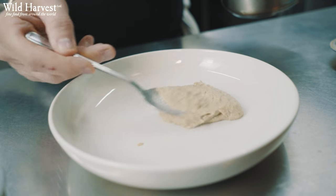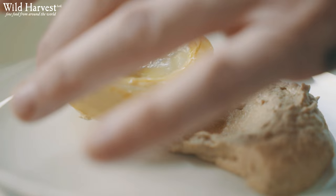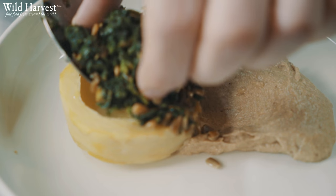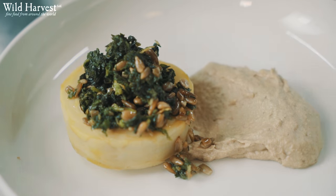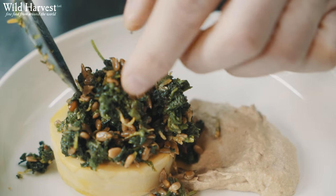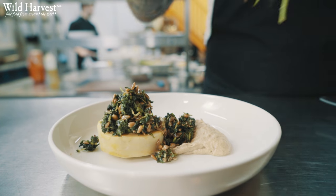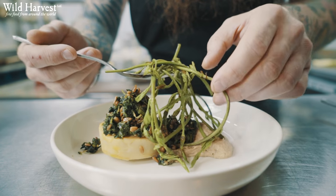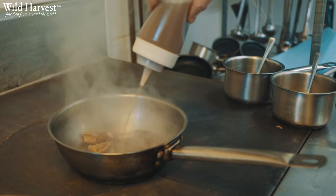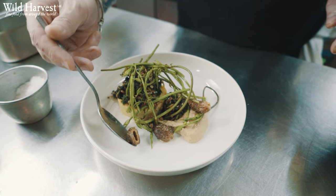The puree uses sunflower seeds — we pressure cook and then blitz them into a fine puree with olive oil. We stuff the artichoke with nettles, which we've chopped up and blended with some roasted sunflower seeds and lemon zest. We top that with some hop shoots — a nice bitter, almost asparagus-like spear — and some really earthy morels lightly cooked in olive oil and a morel stock.